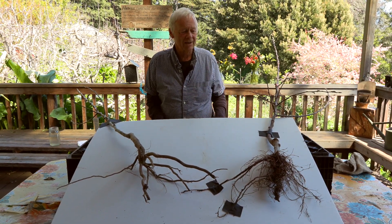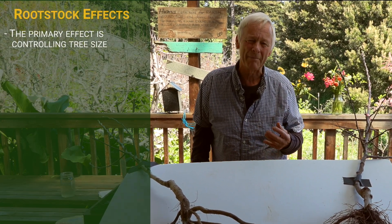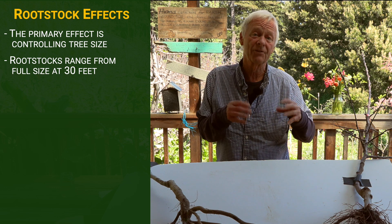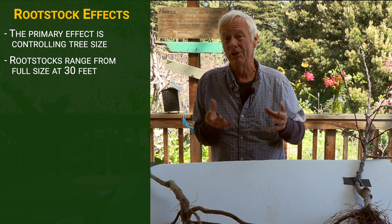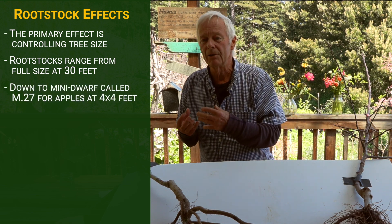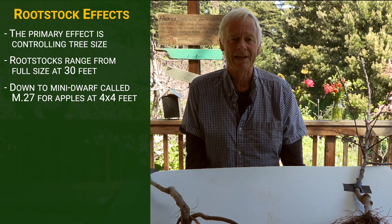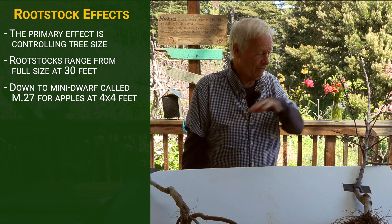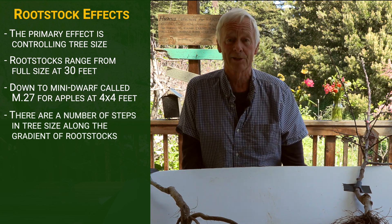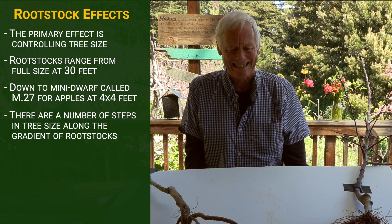Let's talk about rootstocks in general — they have a number of effects on the tree. The primary one we think of is tree size. There's a whole range of rootstocks from full-size, often called seedling, which will basically grow you a 30-foot tree — maybe something you want, probably not — down to the mini-dwarf, which would be a rootstock called M27, an apple rootstock, giving you a nice dwarf little tree, maybe four by four. There are quite a number of steps along the gradient for different sizes of trees.